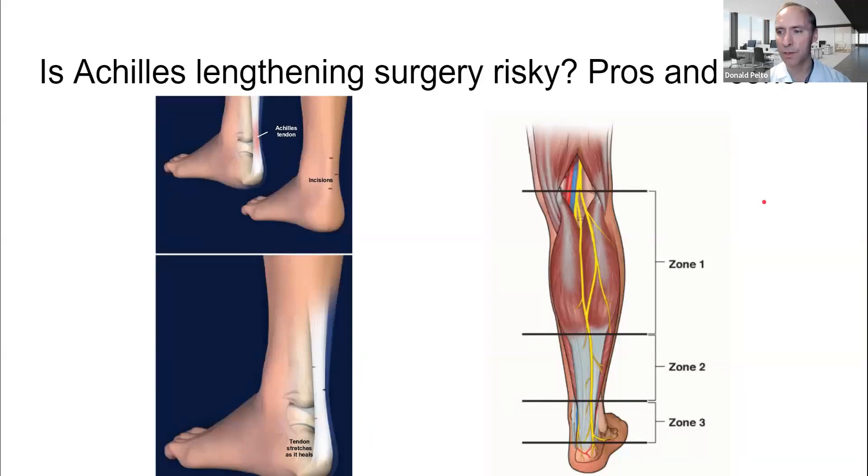Hi, Dr. Pelto here. I had a question that someone placed on one of my videos, and we were talking about diabetic wounds. I do have a number of videos that talk about diabetic wounds.